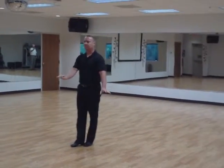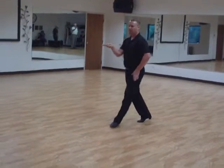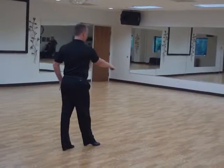For the ladies, the underarm turn: we have a right hand to left hand connection. She's going to go forward on one, forward on two. She's going to make sure her center stays pulled back — we kind of sit into that hip there. We turn, step back on three.